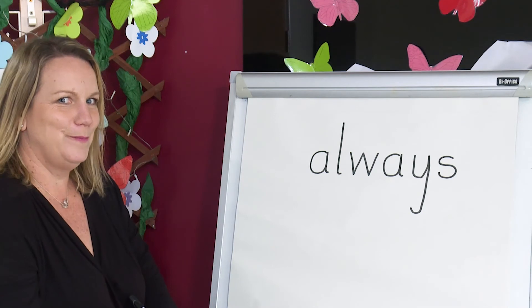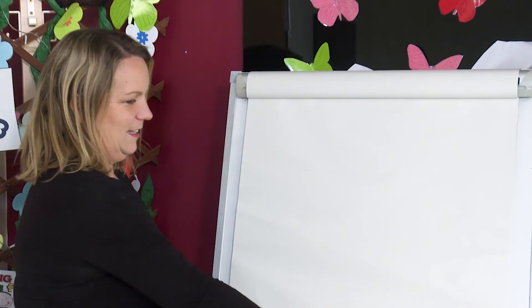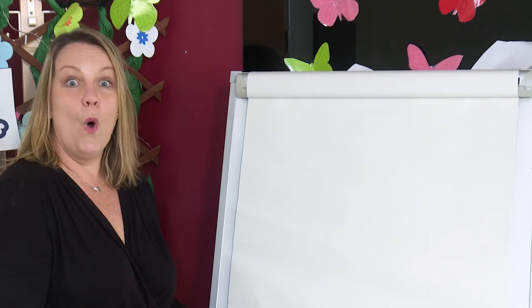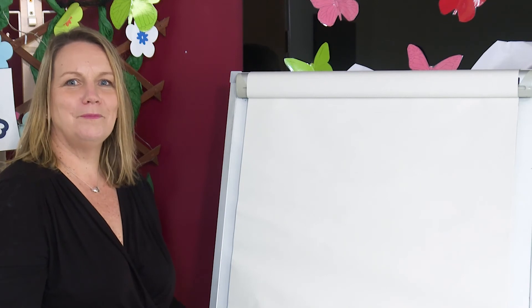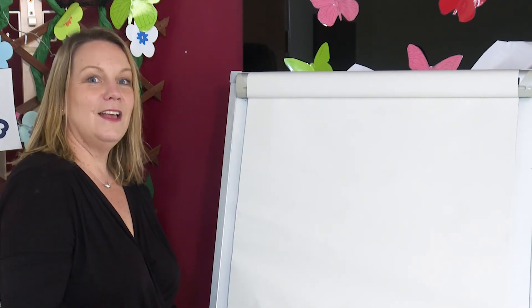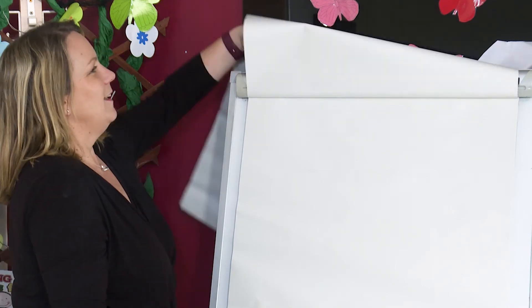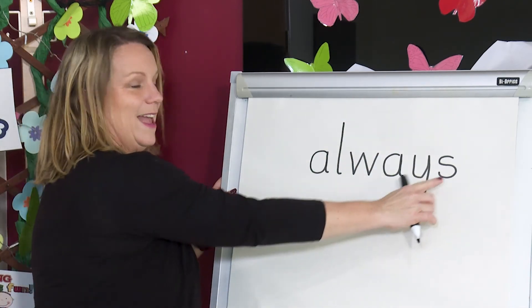Now I'm going to hide the word. Then you can have a go. Say the word. Say the sounds. Write them down. Don't forget the digraph. Are you ready? Shall we check our spelling? You show me your spelling. Always — A, L, W, A, Y, Z. Did you get it right? Brilliant.